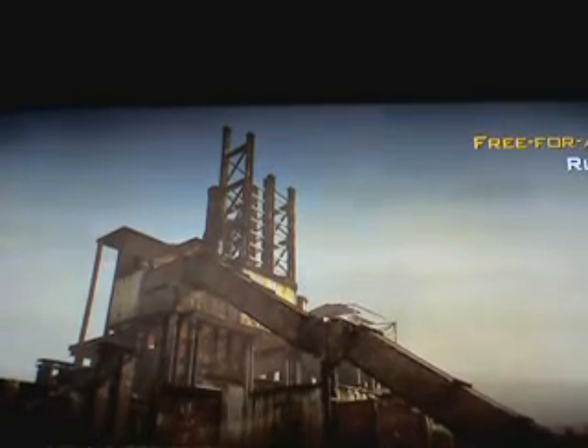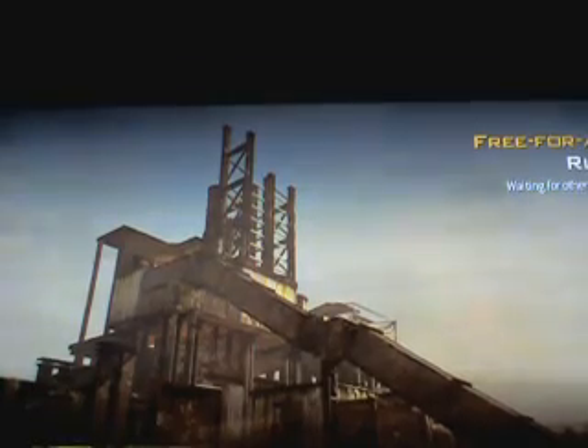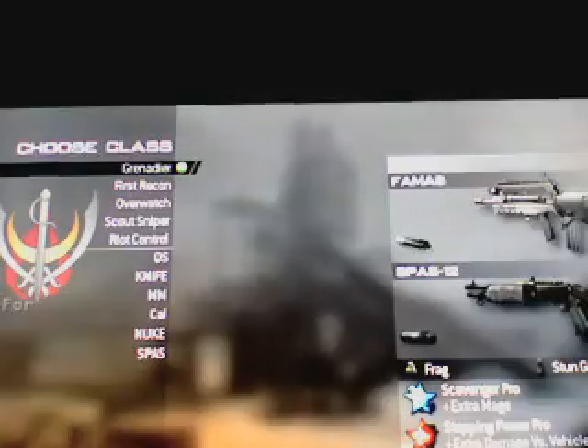Hello everybody. Today I'll be showing you how to shoot your pistols automatically without a modded controller.